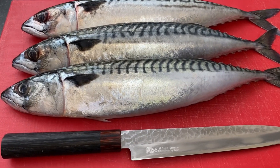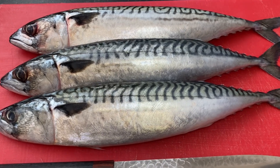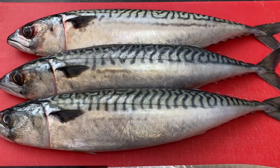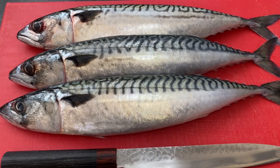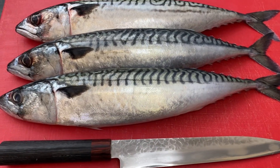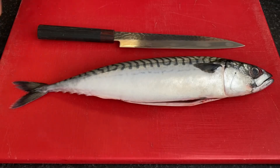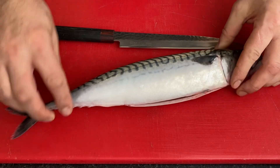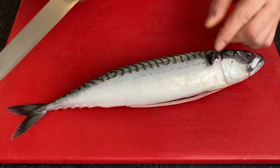Hello everyone, today I'm showing you how you can make nice fillets of mackerel — how to easily open and clean it and make amazing fillets. I'll do the fillets, remove all the bones, and then it's ready to eat.